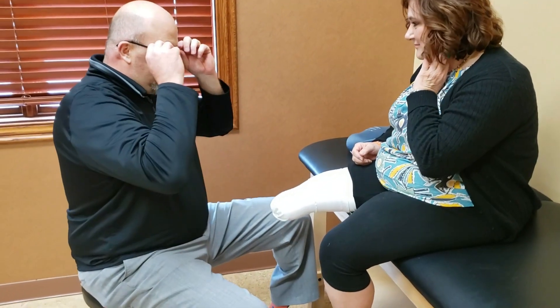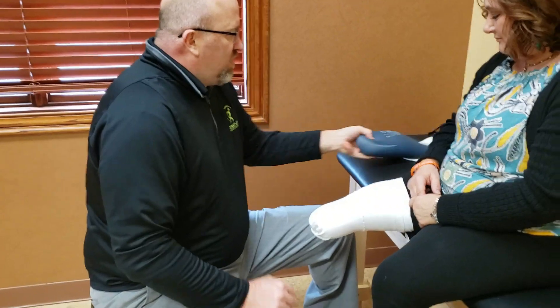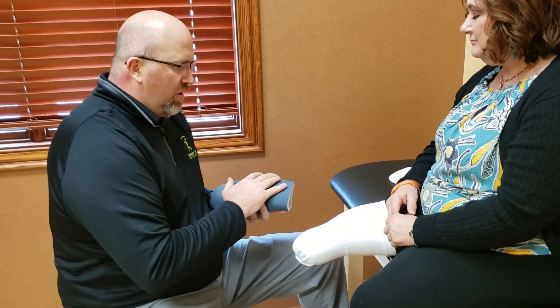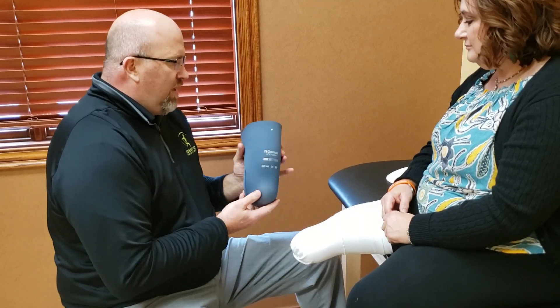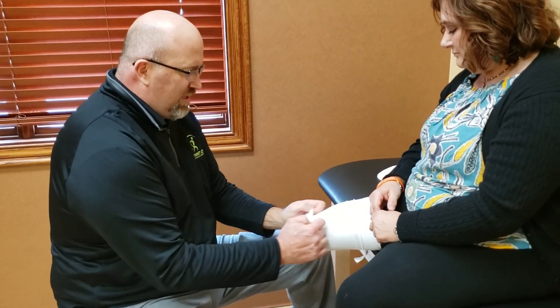This is the day you go home with your prosthesis. It also is potential information overload — a lot of new concepts are brought in. We're going to review the whole process: how we don the liner and put it in place, how we take it off, how we care for it, and the do's and don'ts.